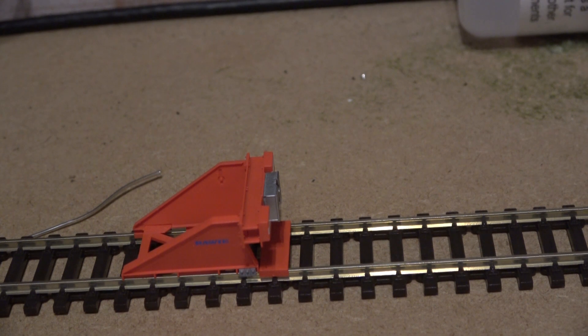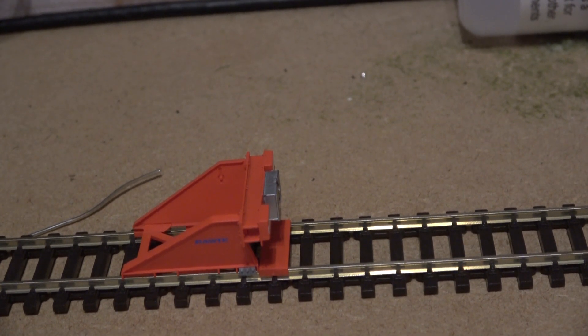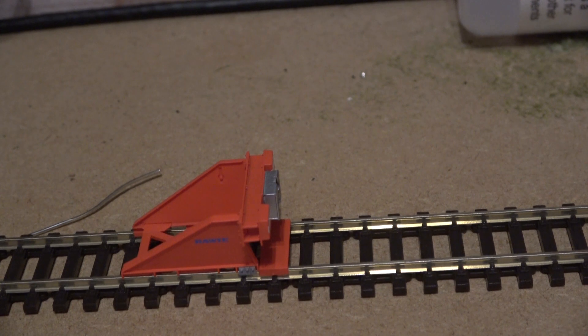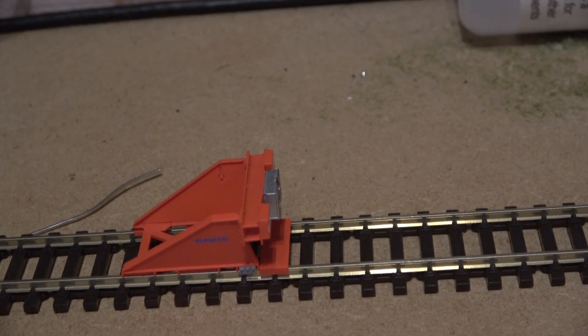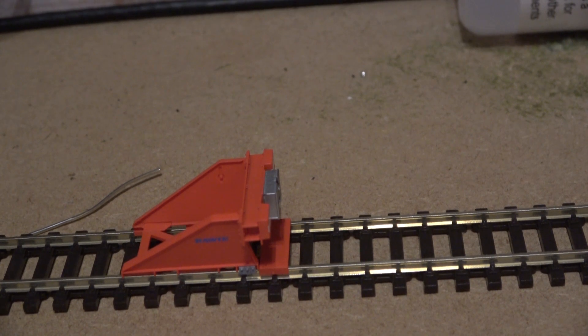My plan for these is to put them in the station area where I normally have some trains stabled. I've never been happy with my Peco buffers, so I thought these would do quite a nice job as a change — and they were also very reasonably priced.